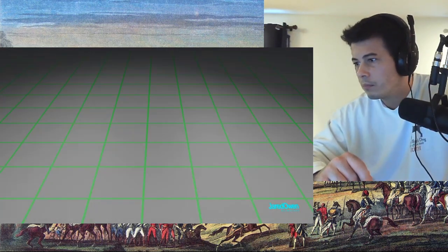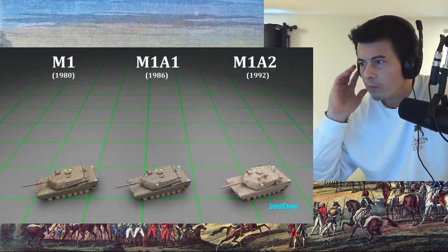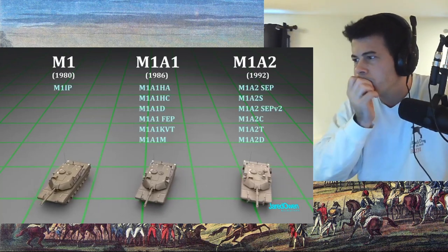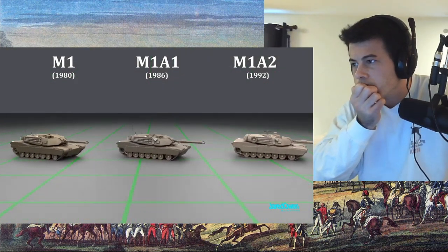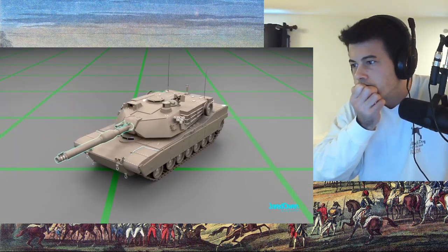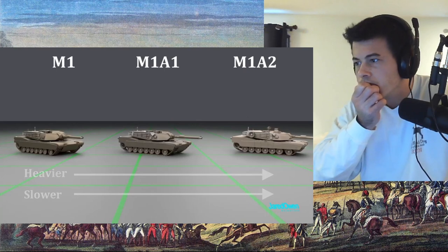There are many versions of the tank. We have the M1, then came the M1A1, and then the M1A2. There are also minor variants with many different enhancement packages, but let's focus on just these three major versions. They look very similar on the outside, but there have been plenty of improvements to items such as the armor, electronics, and the weapons systems. Each new version is generally heavier and slower, but the increased tech makes up for it.